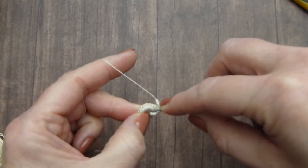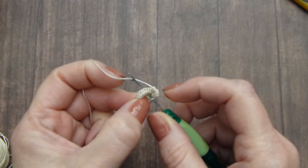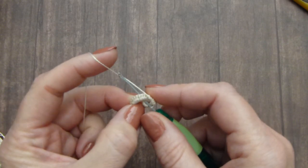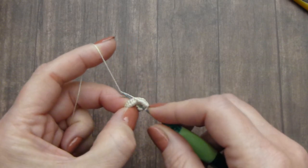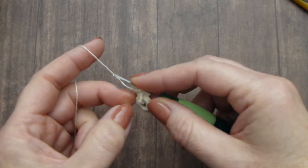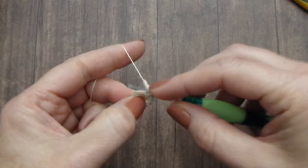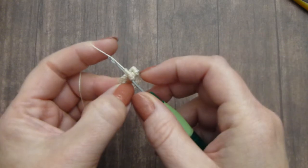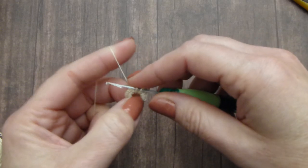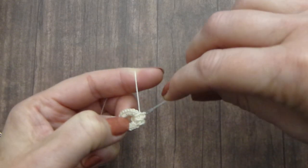Now move the hook inside the button into the opening. With the thread, you can see the thread can open that hook — open that hook, pick up thread and move it through. Go inside the button, pick up thread and crochet. Move threads through. Now pick up thread again and move it through.